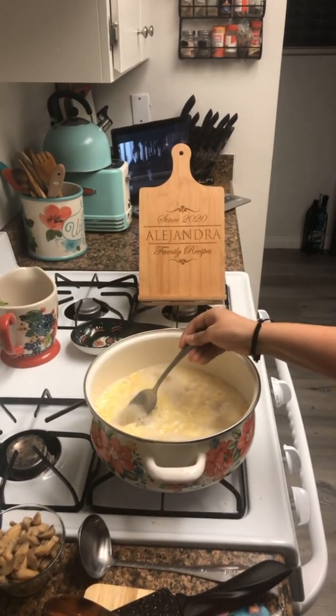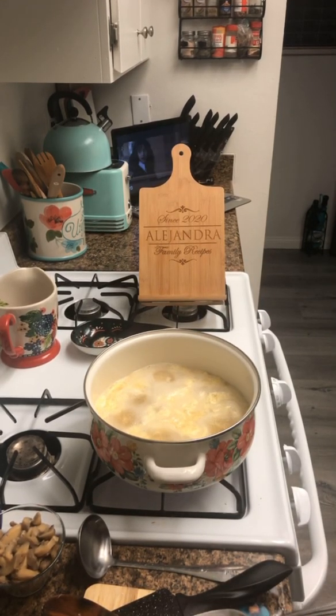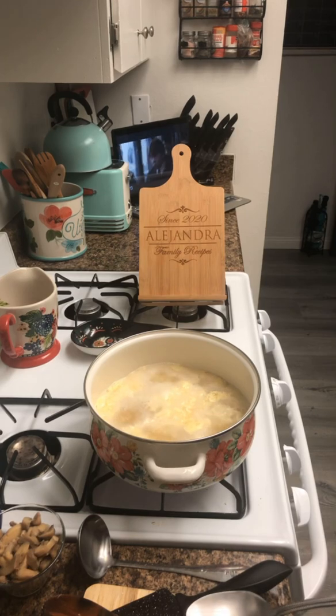It's boiling. Let's taste for salt — be careful, it's hot. It's perfect. I don't need to add anything else.